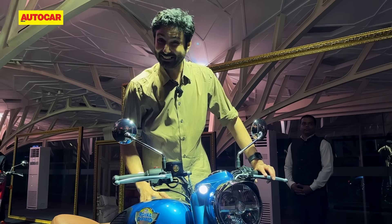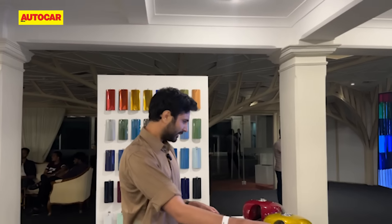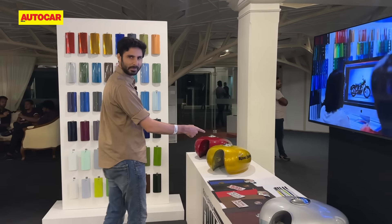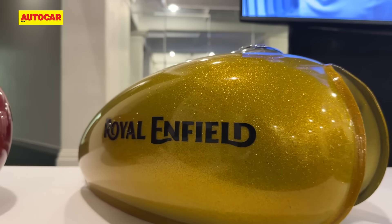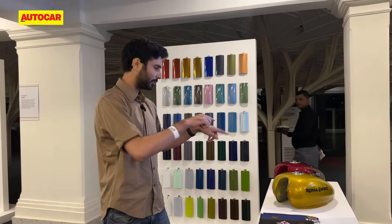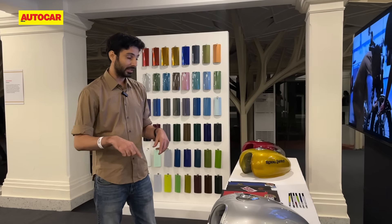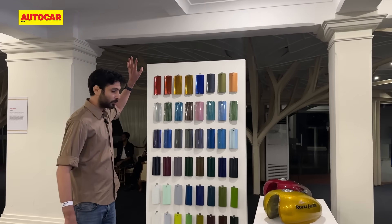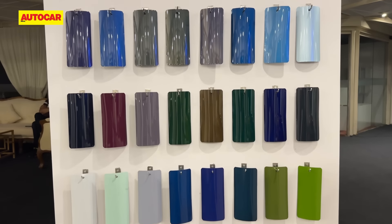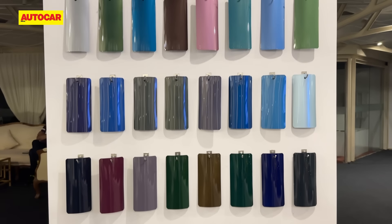These are the sort of fuel tanks you would normally expect to see on custom motorcycles — especially this one with all that gold flake in there. This is something really interesting that Royal Enfield has started with the Classic 350 2024 model: a new factory custom programme. Effectively you can choose customisation options — the company tells us, customisation options within reason.